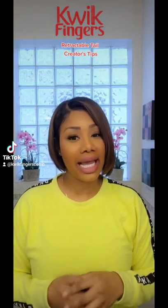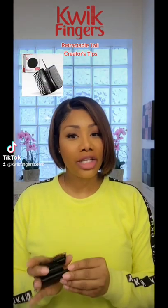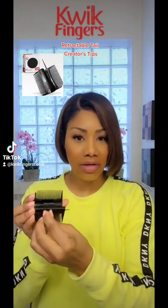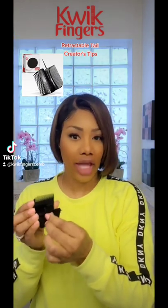Hey guys, it's Connie with Quick Fingers, and today I'm going to give you a creator's tip for prepping your comb for use. When you first get your comb out of the box, you may notice that the pintail is a little tight. It's manufactured that way.